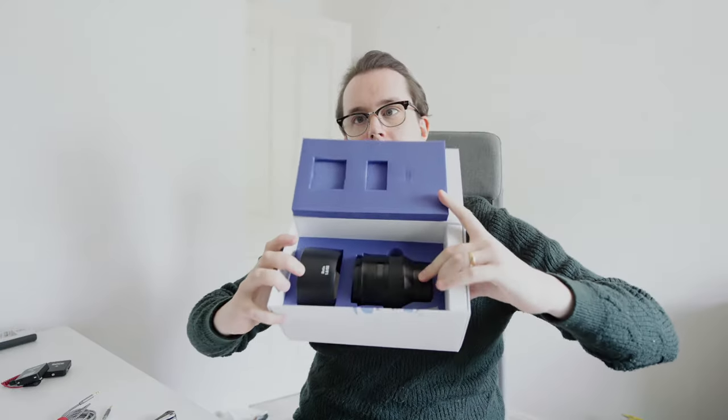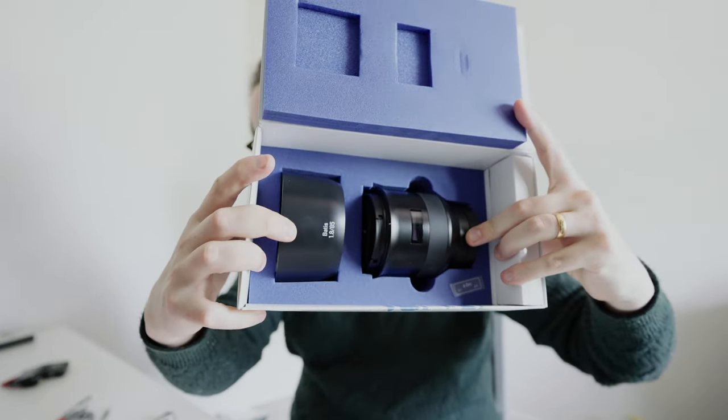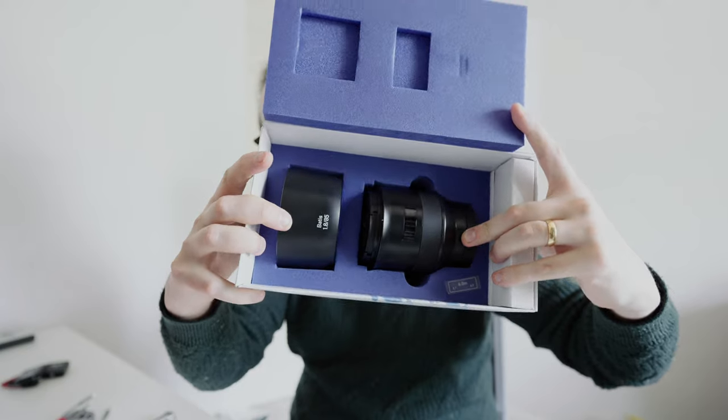I did an unboxing of this just at the start of the wedding season and I said real good things about its build quality, its style, its optical performance. I was yet to put it through its paces at a wedding, but now I've done that. I'm going to cut straight to the point on the biggest thing I found about this: colour cast. This produces colours in a different colour cast and temperature, a different white balance, to my other lenses.